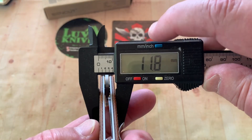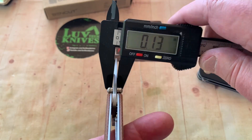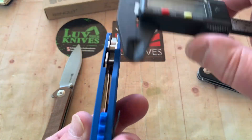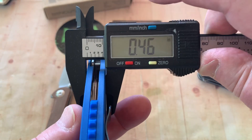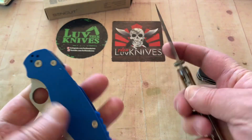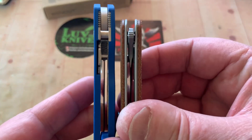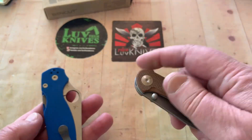It's 11.8mm at 0.46 inches thick — pretty thin, easy in the pocket. Blade stock is 0.11 inches or 3mm. And at 11.7mm, 0.46 — it's the same thickness as this unknown mystery knife. Even so, this one just seems thicker — isn't that strange?